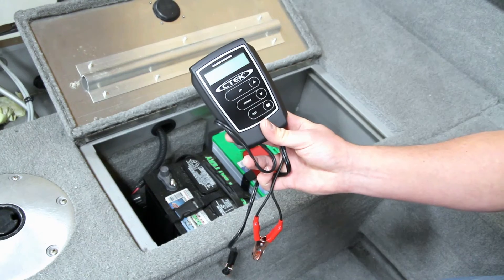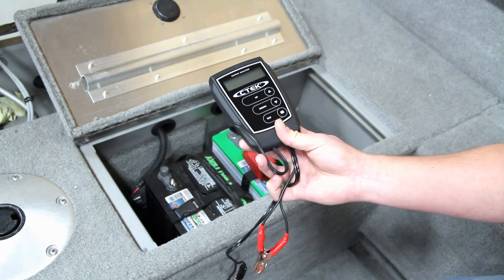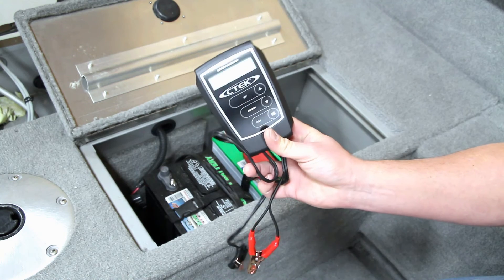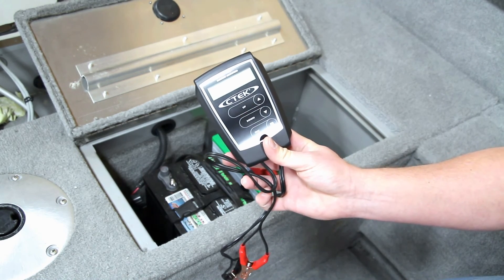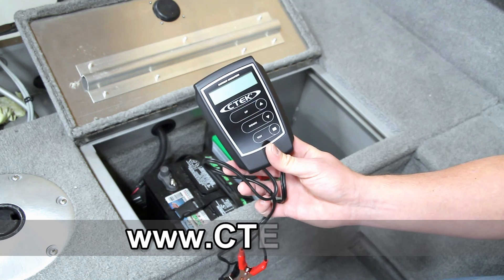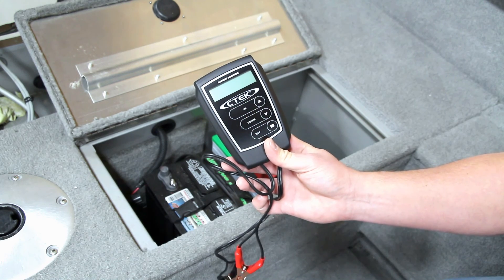A cool option if you have a lot of batteries around, or you just want to test to make sure — like in this case — that you don't get stuck in the middle of a parking lot or out on the bay. A neat little option to have around. You can check more of this out at workshopaddict.com — we'll have some threads on there talking about this — or go to CTEK's website, they have more information on it. Thank you, this is Brian at Workshop Addict.